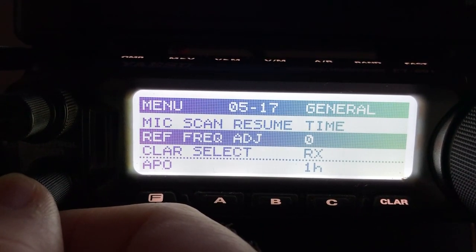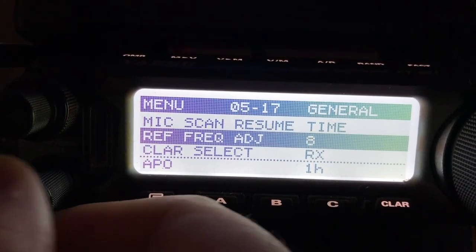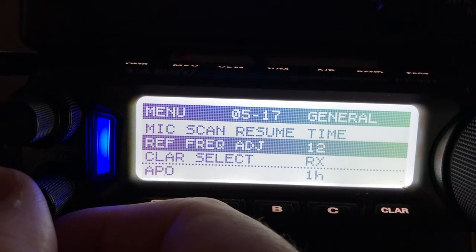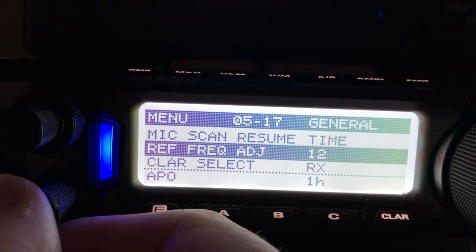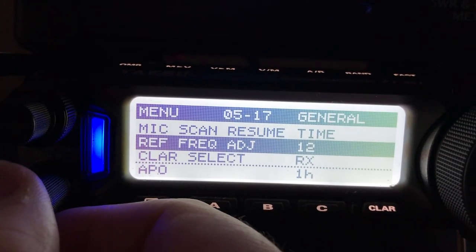I own two of these, and both of mine required an adjustment. You can see there at zero I'm not getting a blue light, so I'll adjust it until I get a blue light. There we go — that would indicate that the reference oscillator now has the VFO right on 15.0000 megahertz, so that my side tone being produced is 550 Hertz.